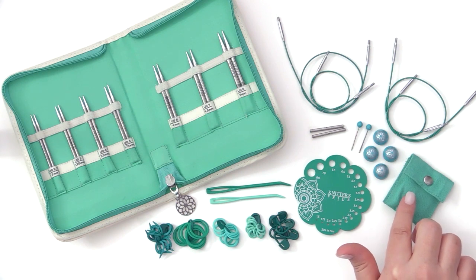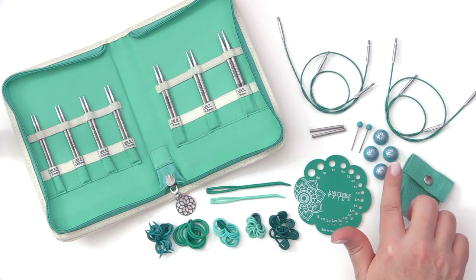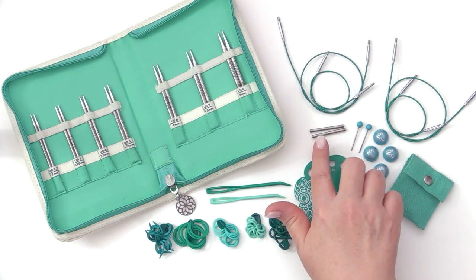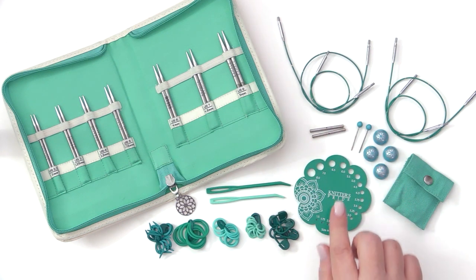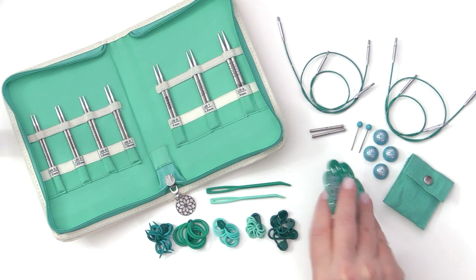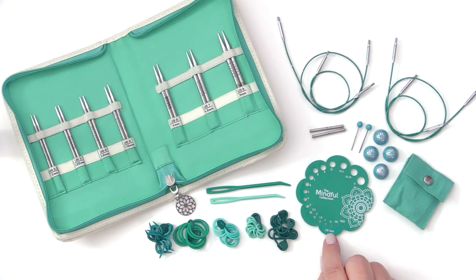In this little pouch you also get four easy-to-grip end caps, two beaded cord keys, and a pair of cord connectors. You also get a needle gauge which on one side shows the measurements in metrics, and if you flip it, you have the US sizes.